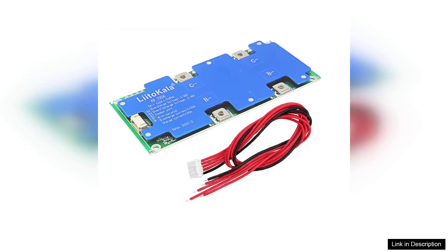The Li-Tocala 4S 12V 100A BMS is an exceptional battery protection board designed for LiFePO4 batteries, and it has rapidly become a favorite among DIY enthusiasts and professionals alike. With its robust build quality and user-friendly features, this BMS stands out in the increasingly crowded market of battery management systems.